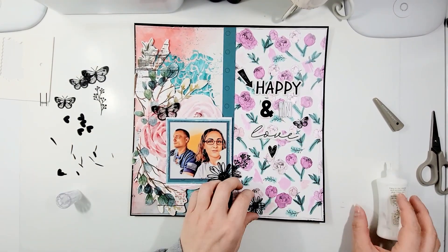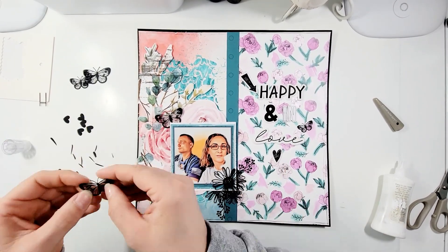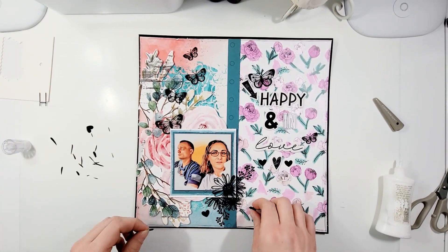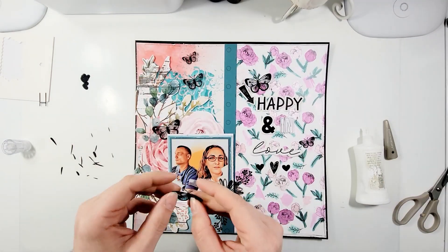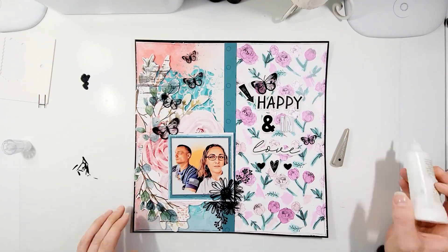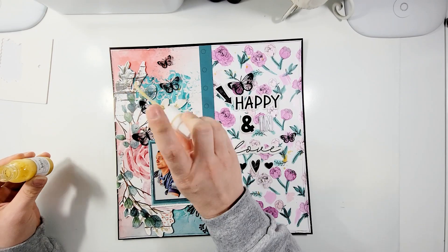These black florals and butterflies and little hearts that I'm using are from an older Close to My Heart collection. I wanted to add a little bit more black because my title is Happy and In Love — that's my title from the Felicity Jane, and I had to pull in the IN from American Crafts just so that I can make sure it adds that pizzazz. Make sure that you put my name — Miranda — in the comments section of the order and you'll get a freebie. Also make sure you look at the still shots, like and subscribe to the channel — we upload quite a bit and we'd love to have you.